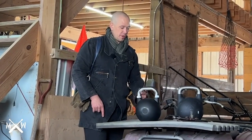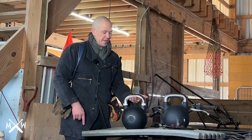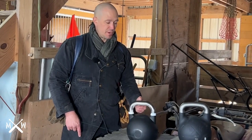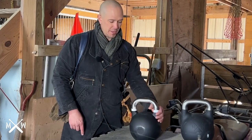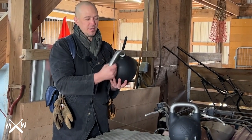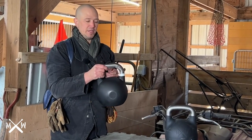The first thing we always look at when we look at a kettlebell is the underside of the handle. We are making sure that there is no seam from construction on the underside of the handle. These Bells of Steel handles have been polished, and there is no seam on that interior corner.